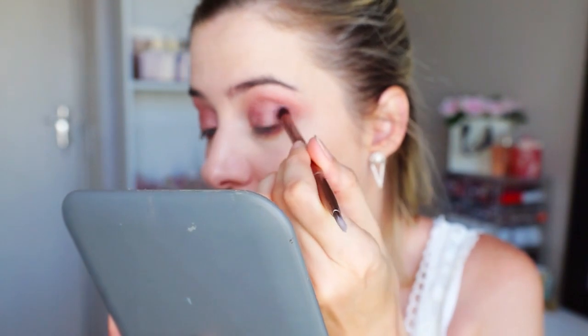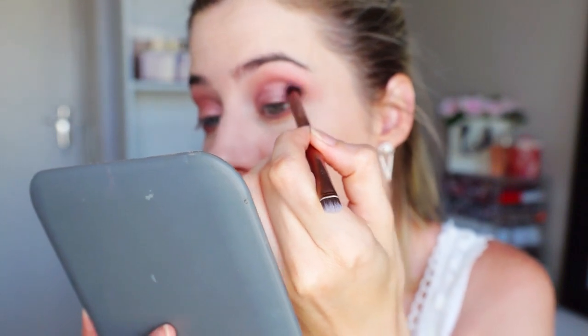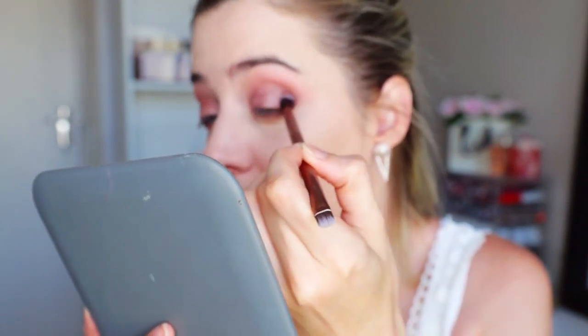I actually wanted to give this palette away, but now I'm not going to. Can you guys see? So pretty. What I'm going to do now is take a more precise blending brush with a tiny head, and I'm going to see if I go into that chocolatey brown shade, third from the corner, if I can just build it up a little bit and see how dark the darkest shade goes. There's a little bit of fallout, but nothing to cry about.